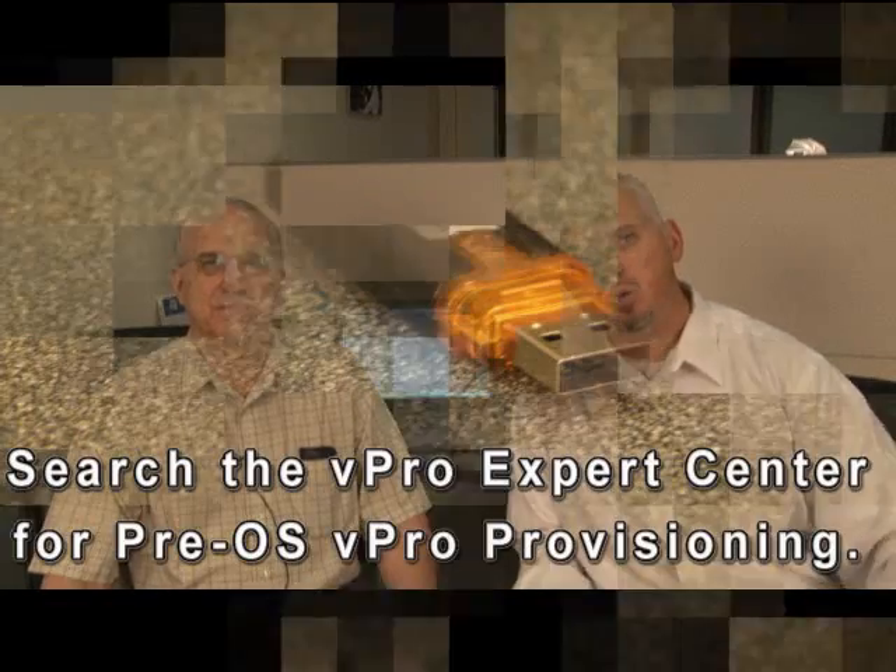Josh Hilliker with the Intel vPro Expert Center, talking to Frank Engelman. Today Frank is going to show how to get a bare metal vPro machine provisioned with the Microsoft SCCM console so you can run a Windows 7 install against it. This is use case number 4 in the series of use cases with Windows 7 and vPro — today we show the video of exactly how you do that.